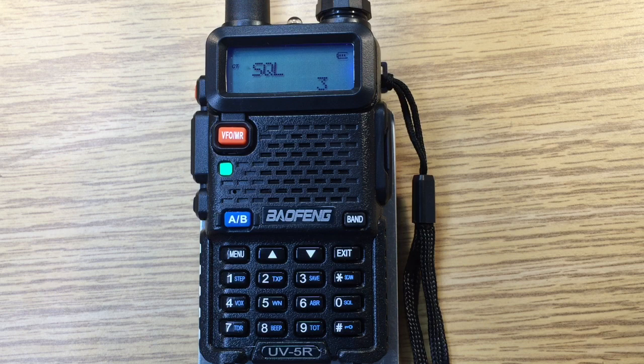These are the factory settings from a brand new UV5R coming from the factory. This is David WA9ONY, 73 and QRT.